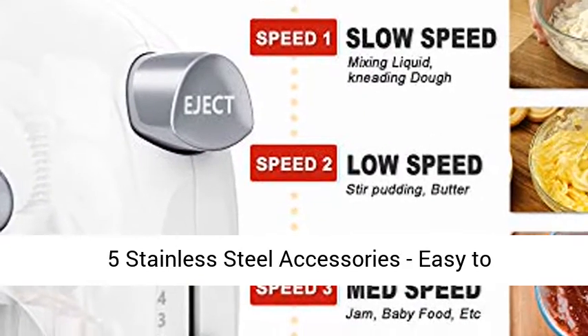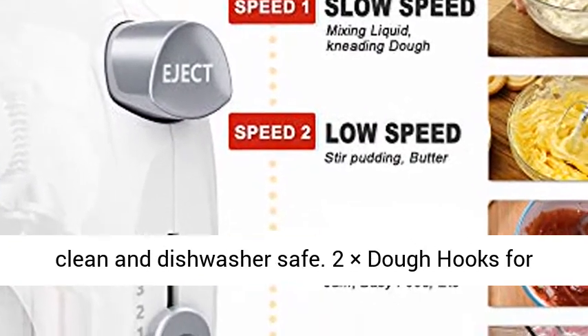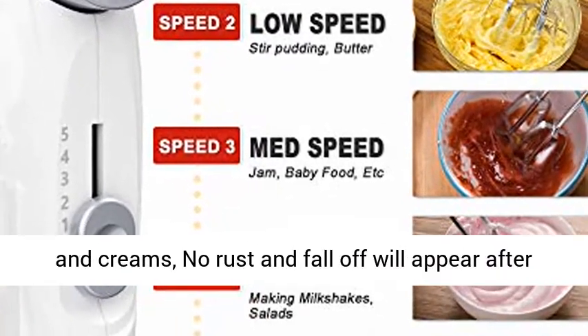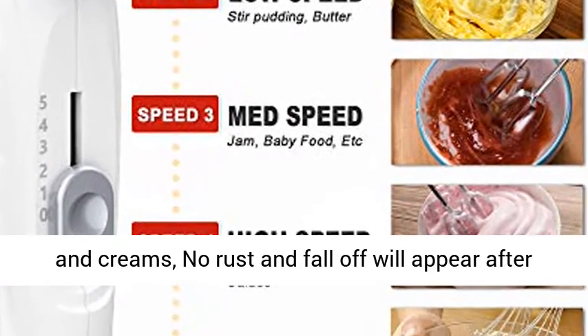Includes 5 stainless steel accessories, easy to clean and dishwasher safe: 2 dough hooks for whipping dough, 2 beaters, and 1 balloon whisk for eggs and creams. No rust or fall-off will appear after long-term use.